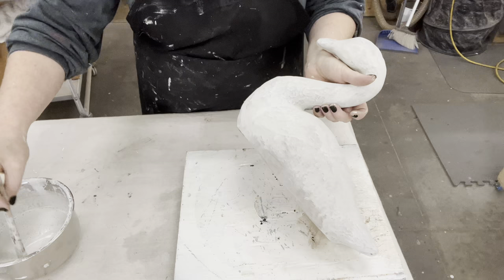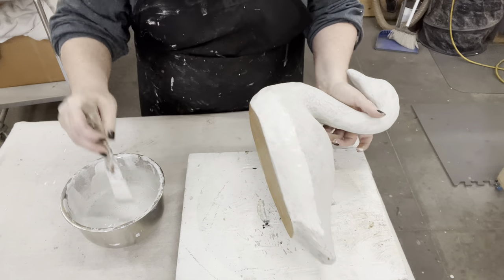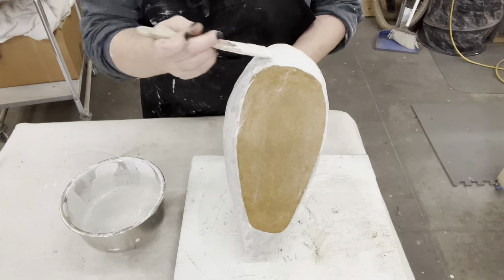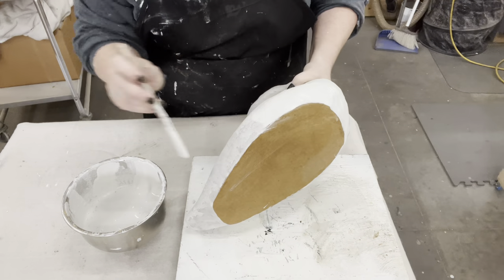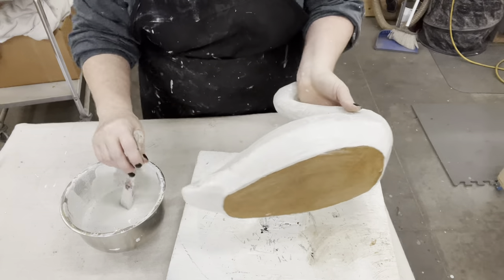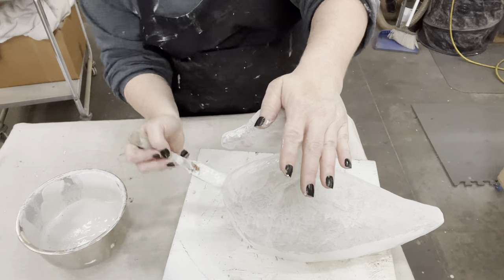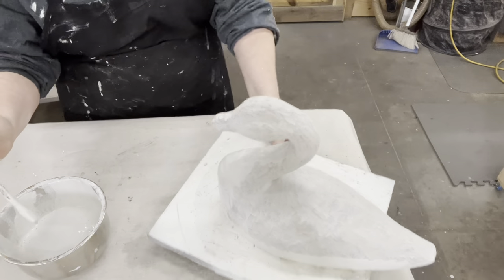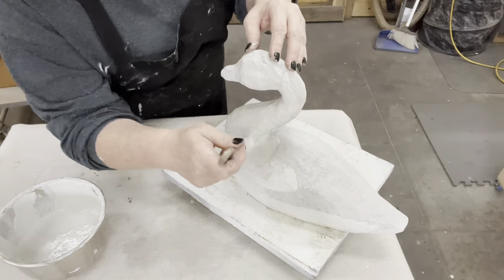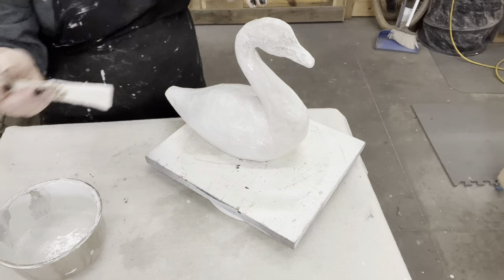Another thing I like about this milk paint is it dries so fast, probably because of the powdery consistency. I've got that first coat on, nice and dry, and now I'm starting my second coat. I'm not going to obsess over where the crackles are — it's really unpredictable. I decided not to paint the bottom, just trying to make a clean line, since this one is really going to be sitting down.